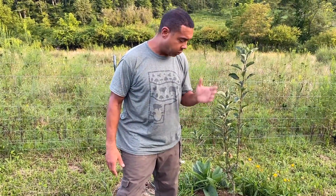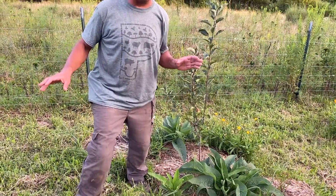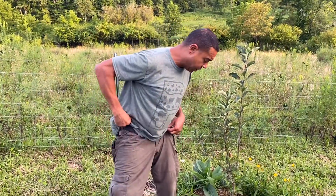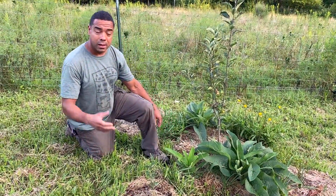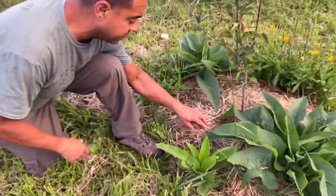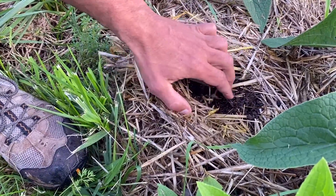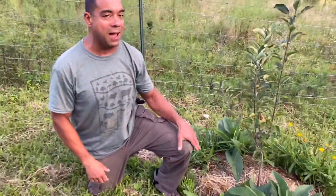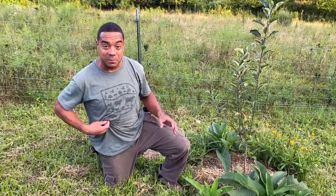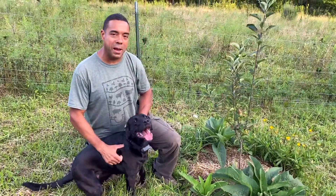So folks, that's the point I'm trying to get out. The comfrey is growing great, and we'll do a video in the future on all the things we have here in terms of guilds. We'll also do a video on how this straw we put down in here about a month ago — come get a close look. You just pull back just a little bit. This is how you know you're making soil. Everything we piled on here is breaking down.